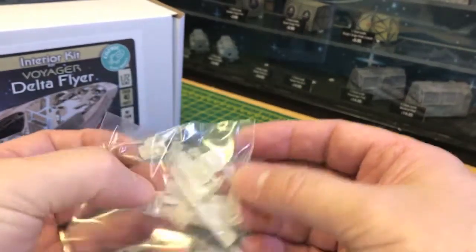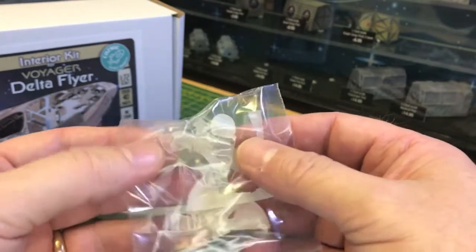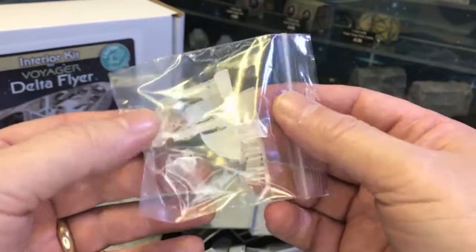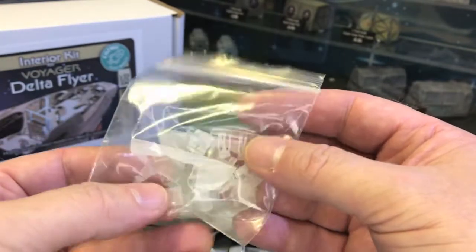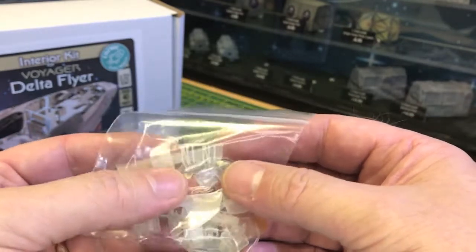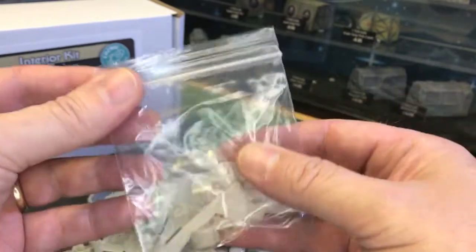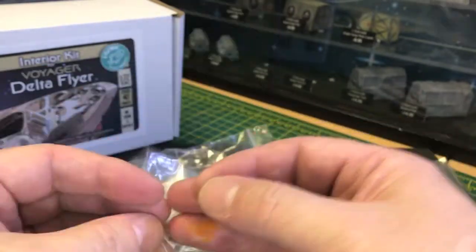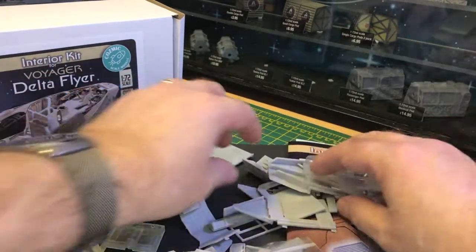A bag of tiny parts - I won't get all of these out. There are spares for some parts because they're so tiny. I've put spares in just in case you lose them.